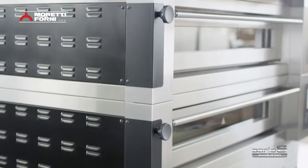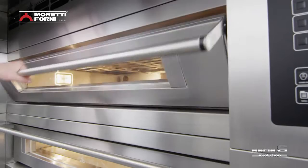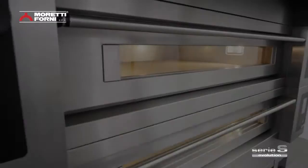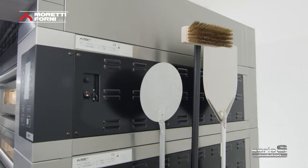Smooth stainless steel surfaces are quick and easy to clean and maintain. Your oven is never hard work — it works with you. A hard-wearing, perfectly balanced door can support heavy workloads without straining the operator. A large tempered glass window makes it easy to monitor foods as they cook, while a handy utensil holder to the side keeps everything in its proper place.